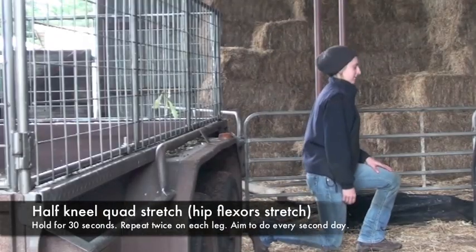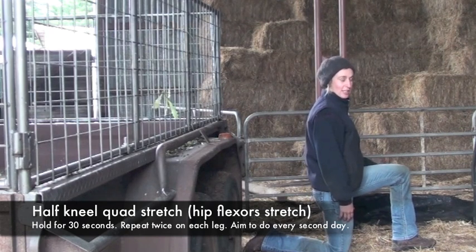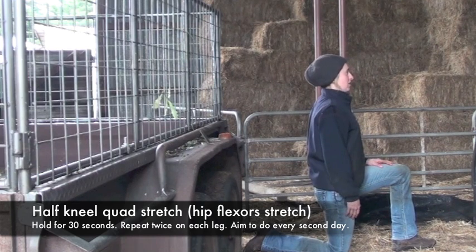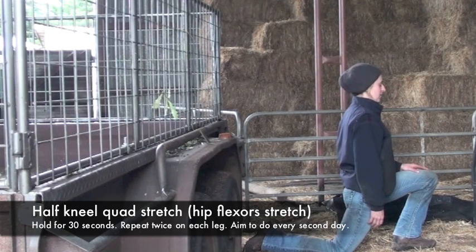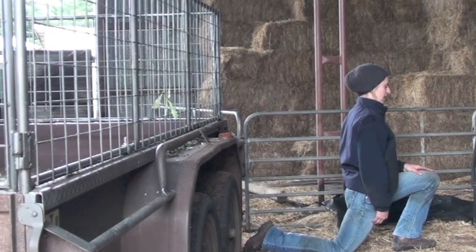Get down on one knee with your foot in front, making sure this leg is at a right angle — 90 degrees — and the back leg is straight down. Stay nice and straight through your back and shoulders, sitting up tall. Then it's basically a lean forward into the stretch, making sure your torso remains upright. You should feel the stretch right down through the front of the hip.